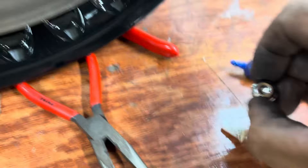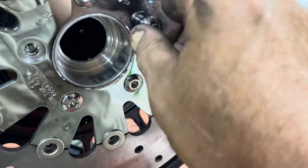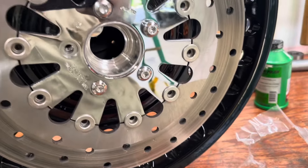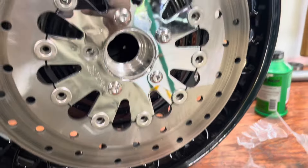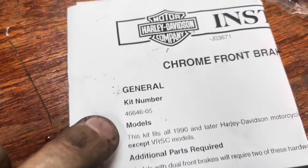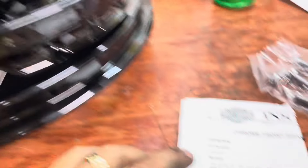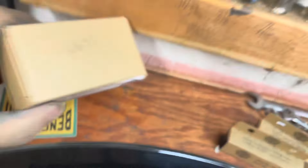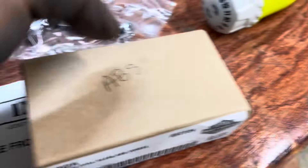I don't know what the torque specs are yet — I'll Google it before I do anything else. I've got this side to put on, the other side, the bearings to put in, and then go uptown and get the tire switched out and see if they can balance it. Here's the kit number — you'll need two of these if you've got two rotors up front. And here are the bearings.